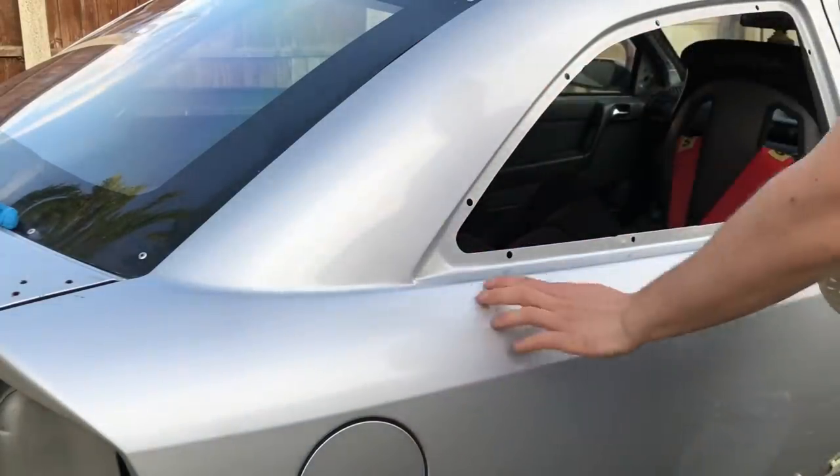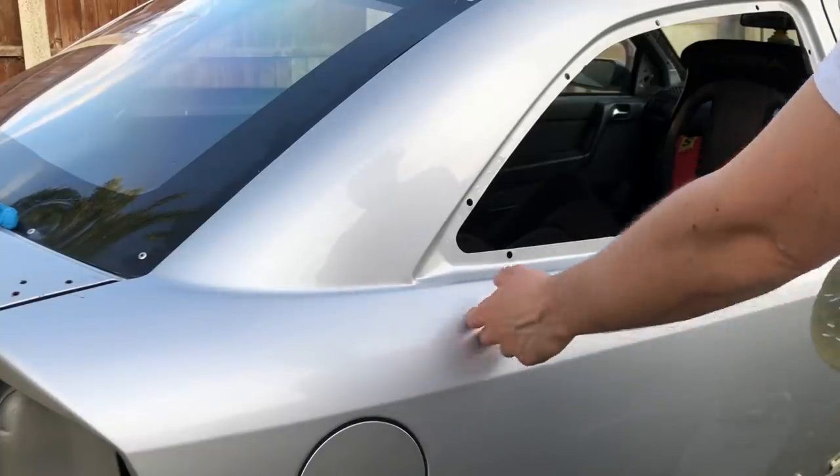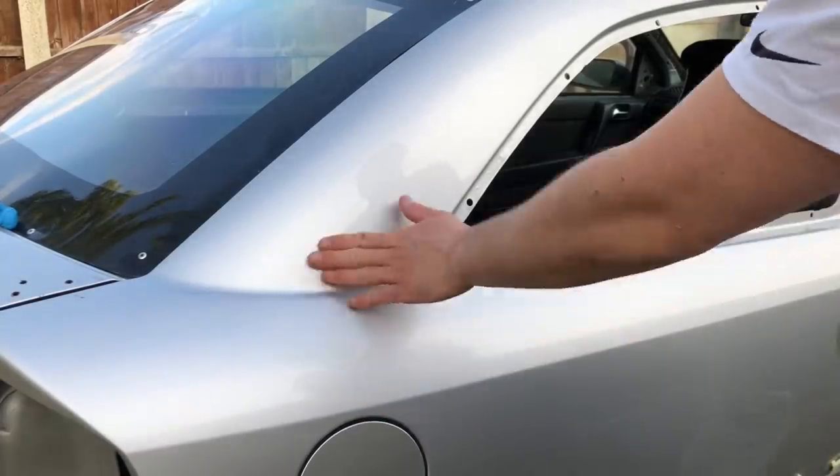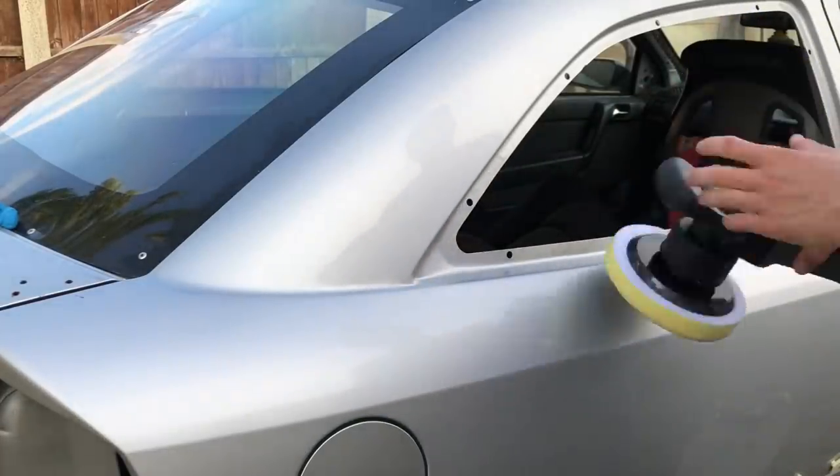I'm lucky I've had this car for a lot of years now, so it never got a chance to get into the hands of someone who abused it. It was a low mileage car when I got it, so all the paintwork is very good — still really straight — so it comes up lovely.